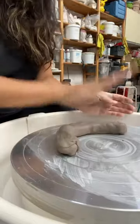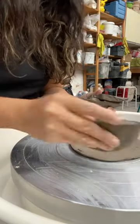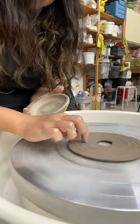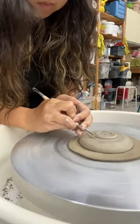Here's a different way to keep your pots on the wheel when you trim. Take some clay and even out the top, then make circular lines on the clay so you know where your centered mark is.